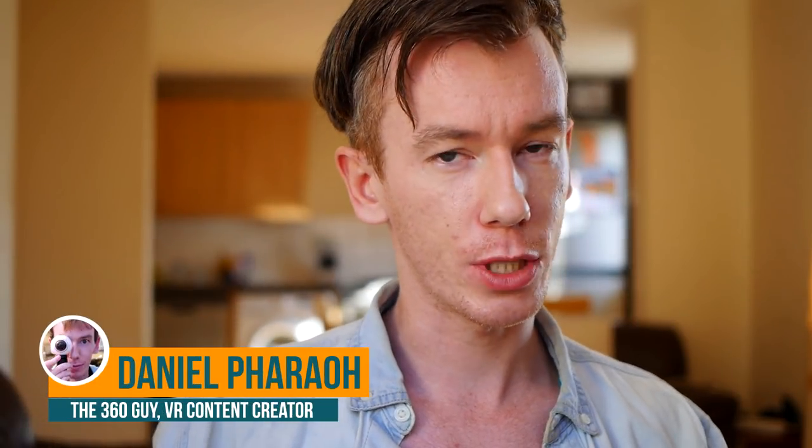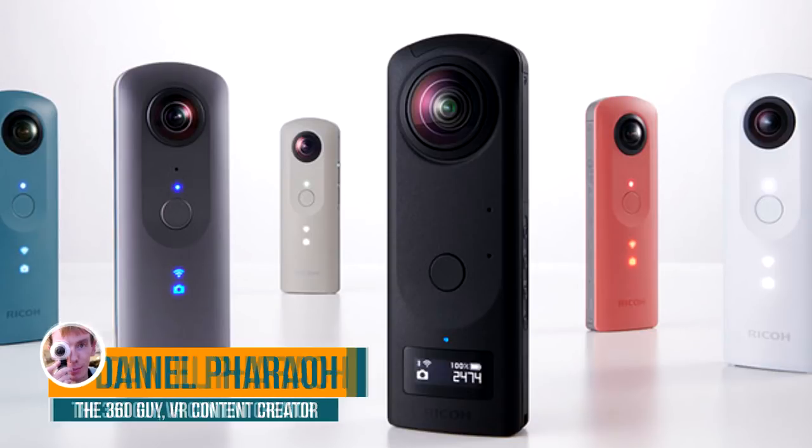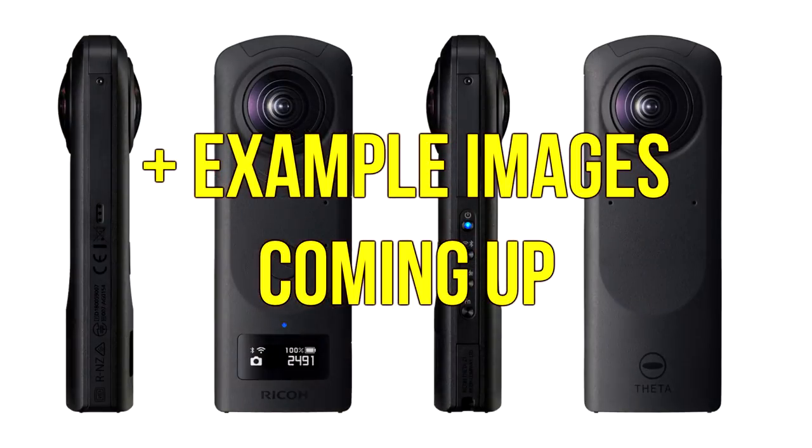Hello everyone, welcome back to my channel. Today we're going to be discussing a new 360 camera from Ricoh, the Ricoh Theta Z1. Right up front I'm going to say I do not have the camera, I have not used it. I'm just going to be talking about the specs, what it is, what it can do, why it's different, why it's special.